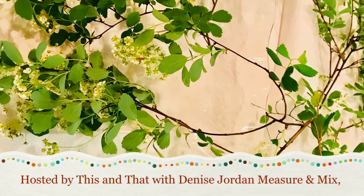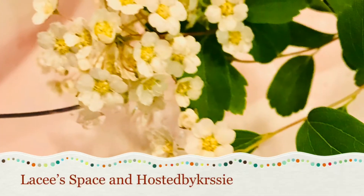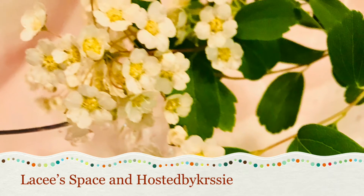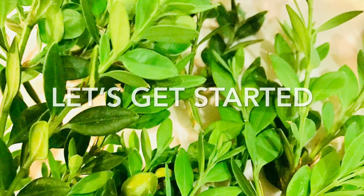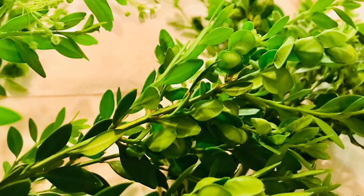Hi everyone, this is a container gardening challenge hosted by This and That with Denise Jordan, Measure and Mix, Lacey's Space, and Hosted by Christy. Okay, let's get started.